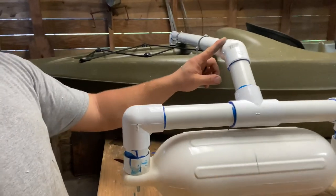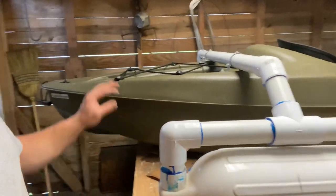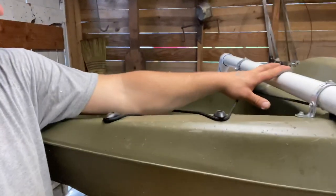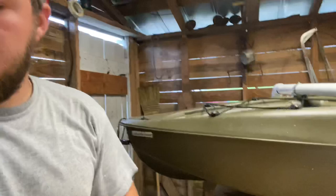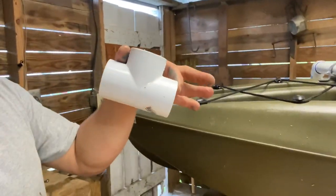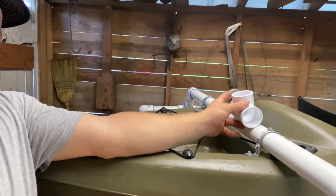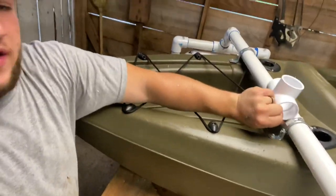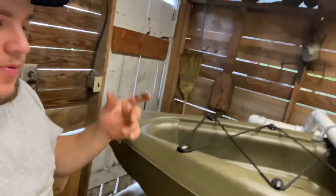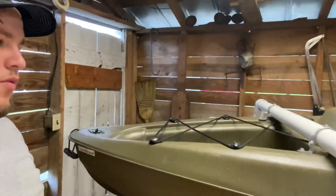Some people use a 45-degree angle that comes straight down, but I like this design — it extends out further. Later on I might cut this down and add tees right in the middle for additional rod holders. I already have one rod holder on each side, but adding more wouldn't hurt. I could also run another pipe up further and put a GoPro mount on top — whatever you want to do.